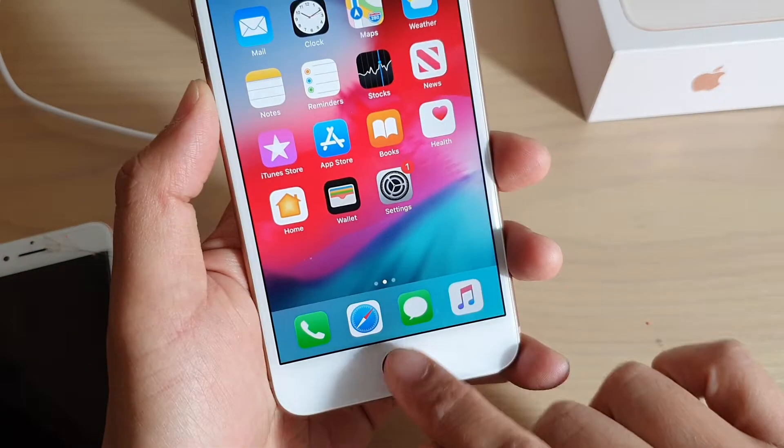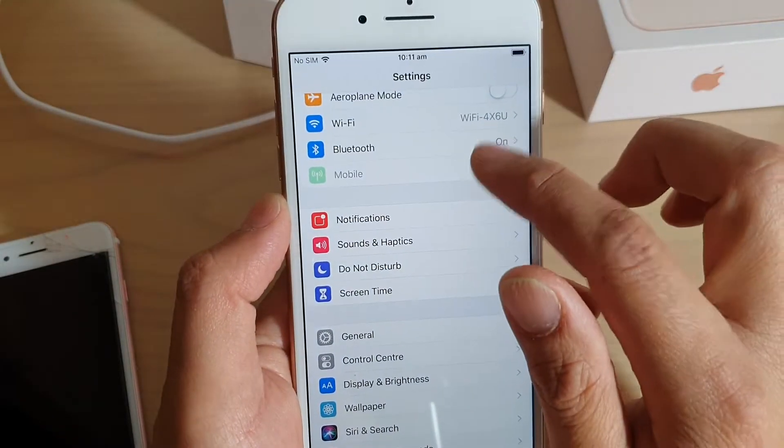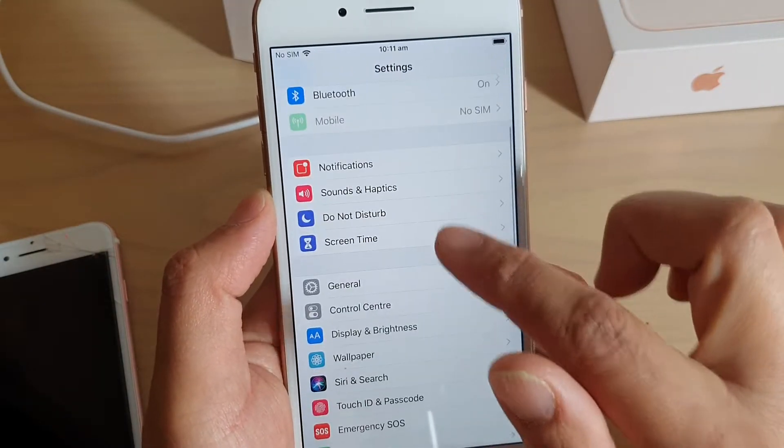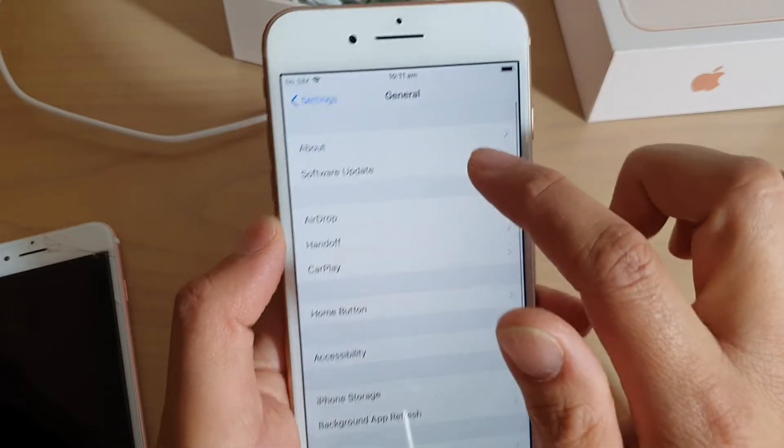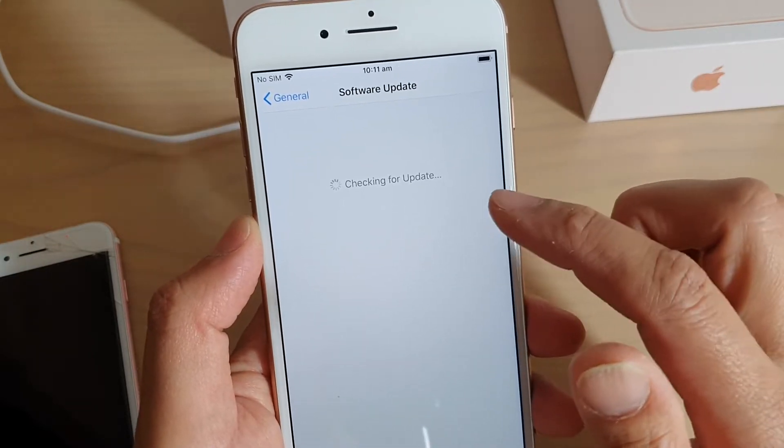To do so, first press the home button to go back to your home screen, then tap on the Settings app. In Settings, go down and tap on General, then tap on Software Update. The phone will now look for any new software update.